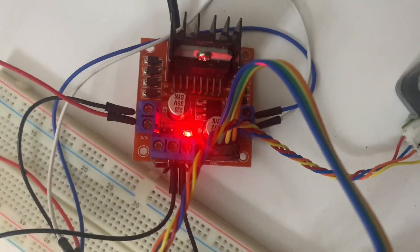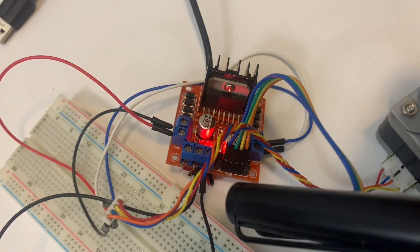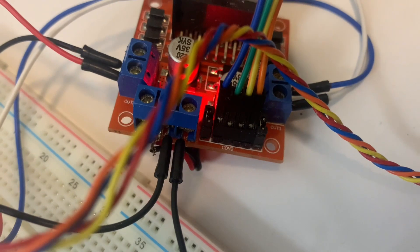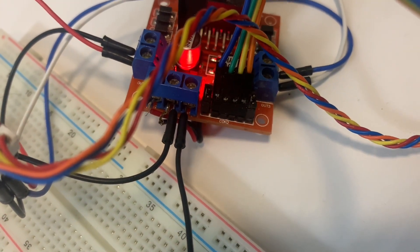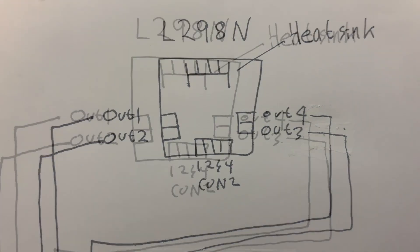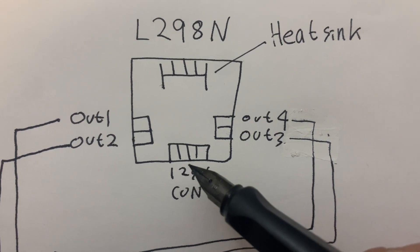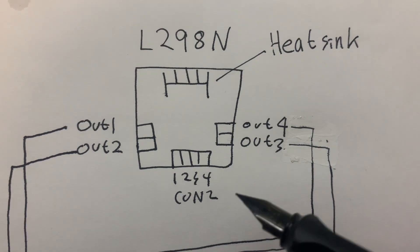Next is the connection to the Raspberry Pi. The heat sink is on top, and at the bottom there are four lines. This is the CON2 terminal, and you can connect your four lines here. There are four pins — let's say this is number one, two, three, four. You have to connect these four pins to your Raspberry Pi.